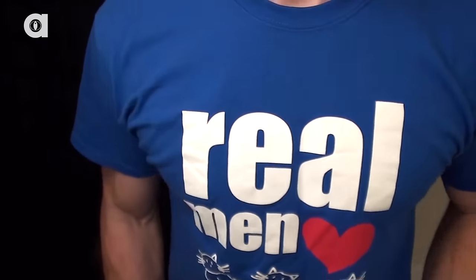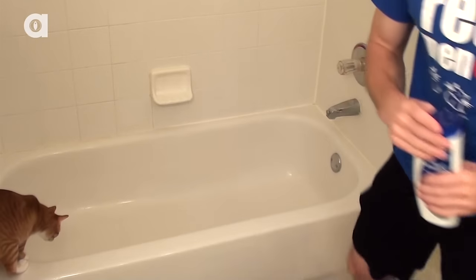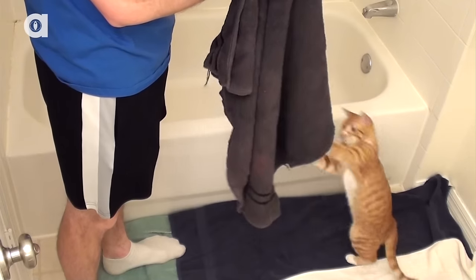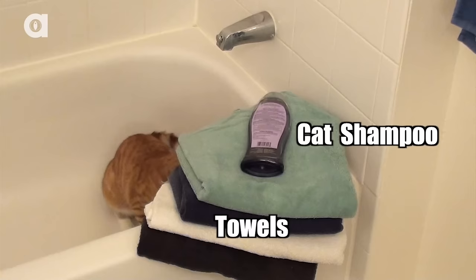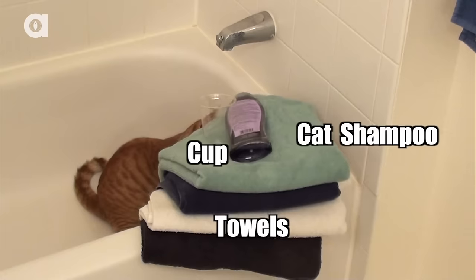Preparation is key to making this experience as stress-free as possible for your cat. First, prepare the area. Obviously a bathtub is a good place to bathe your cat, but small cats or kittens may feel more secure if they're bathed in a sink. You will need towels, cat shampoo, and a cup or handheld shower head for rinsing, and in some cases a suit of armor.